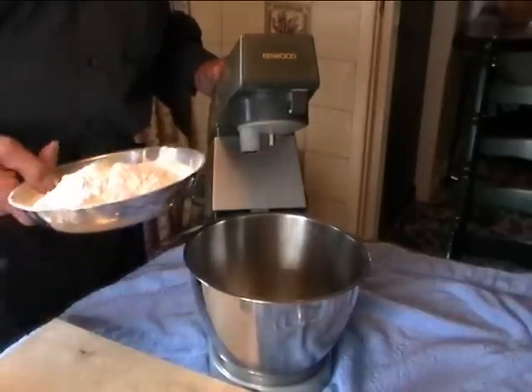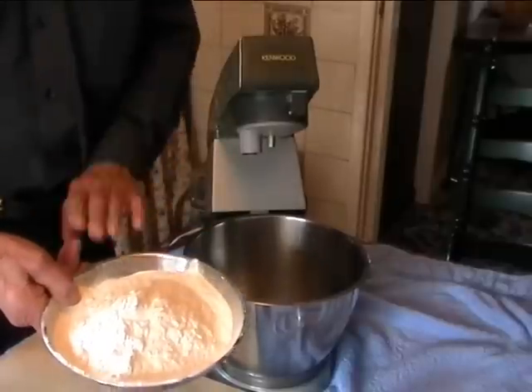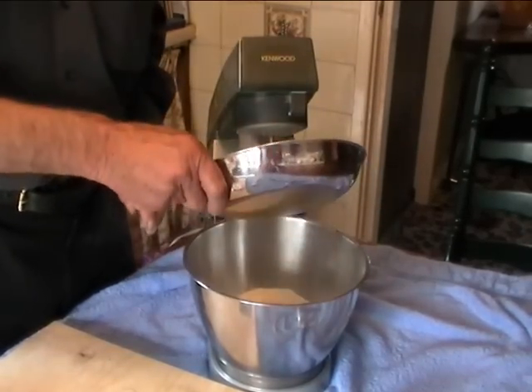Now firstly we have self-raising flour - not plain flour, self-raising flour. One pound of it.